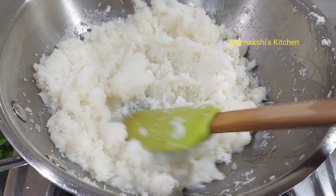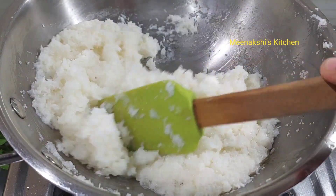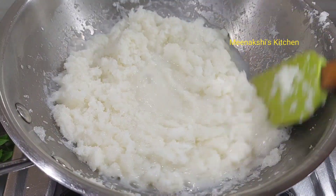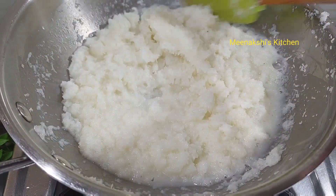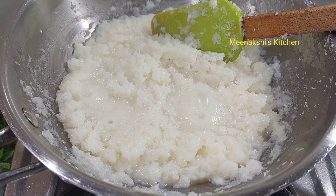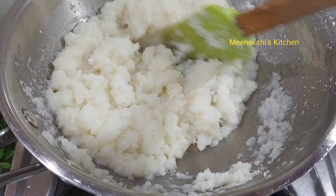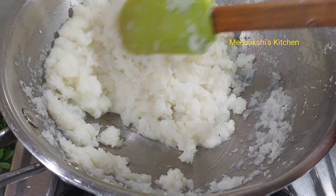For making this mixture, there are very few things needed, but they are very tasty and will be prepared very fast. You can make it instantly. Now I have added a little Elaychi powder. We will mix it well.